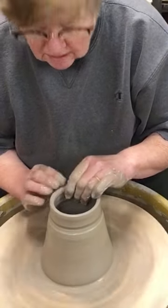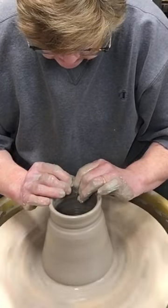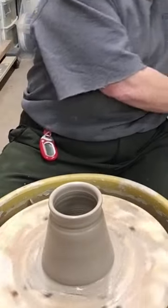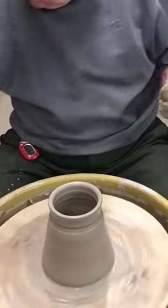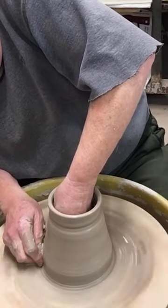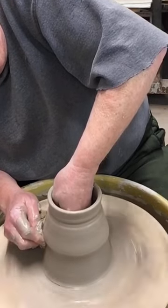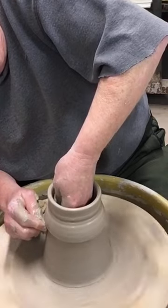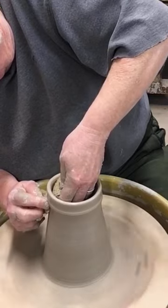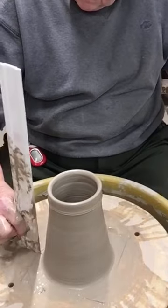I'm kind of defining where the collar will be right there. That's about the right width — I use my hands as my measurement. Now I've got to pull a number of times to get it up. Right now it is only five inches tall; I want to bring it up two more inches. That will probably take three, maybe four pulls because I'm slow. I'm pressing in at the bottom and I've got a little bubble of clay that I'm moving up the wall up to that collar.